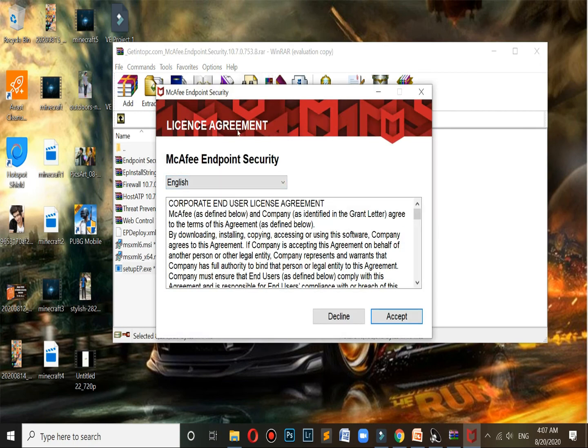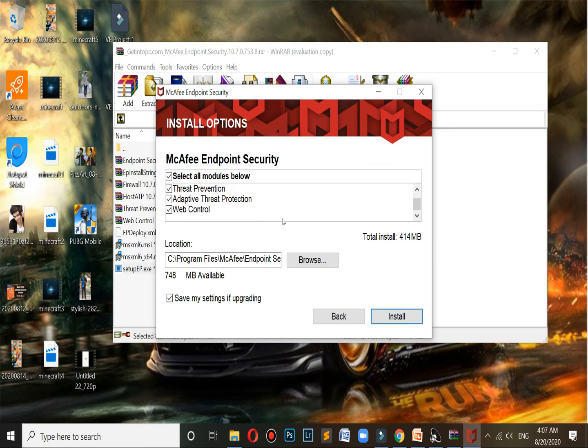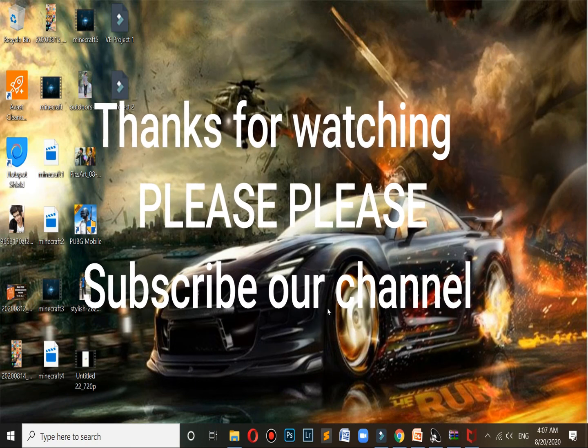The installation will start. Accept and continue, select the file, and click Install. Thank you for watching — subscribe to our channel for the latest videos.